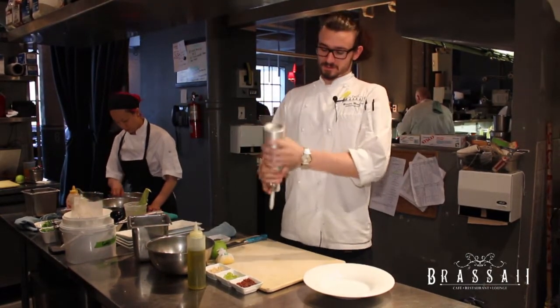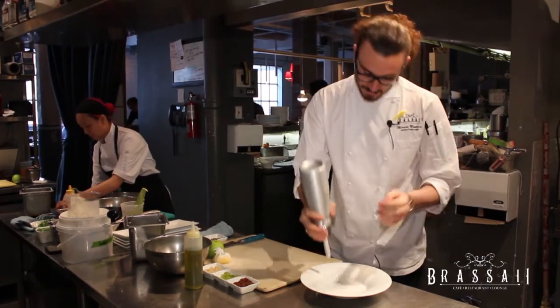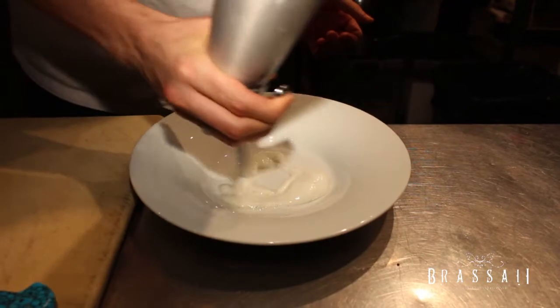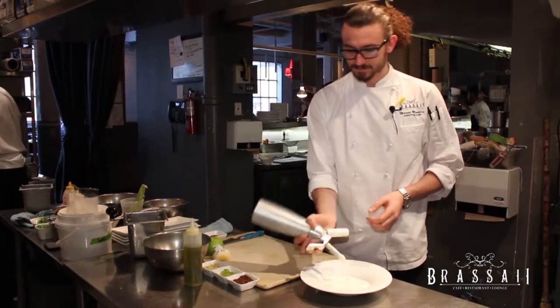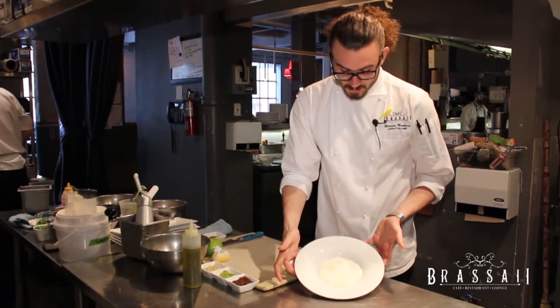We'll start off by giving it a good shake, mixing everything around, making sure it's going to come out smooth. Put it around the base of our dish. You basically want to make sure it covers the bottom of the plate. So that's our gazpacho foam in the bottom — you can see it's really nice and light.